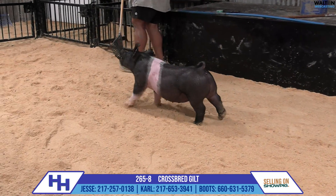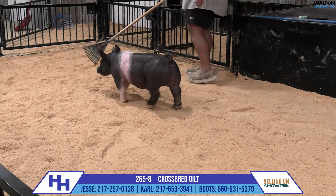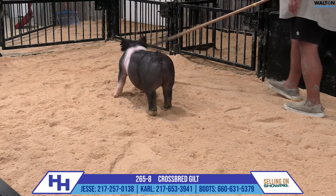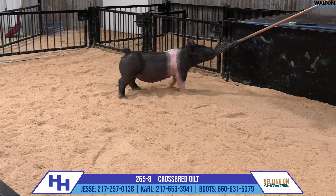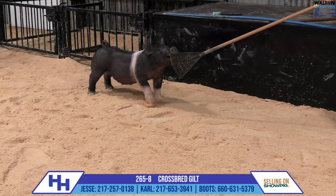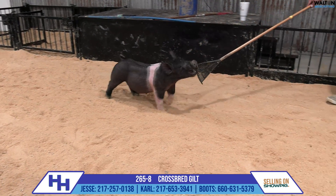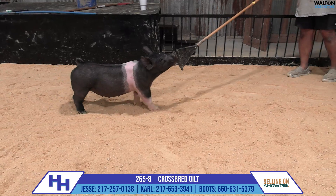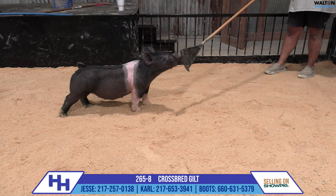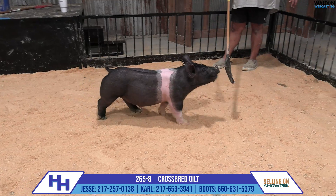She just looks like, get her bred right, and this one could be a lot of fun to build around and work with. Her mom has been an absolute workhorse for a long time now. Smart money is to go ahead and buy her, stash her away, make a sow out of her, and reap the rewards later on, because I think this one has a very good chance to make a very impactful sow here — this 265-8 gilt.